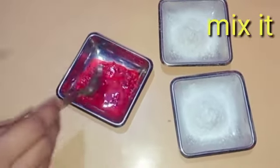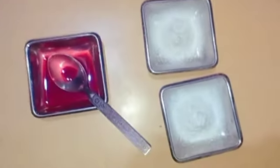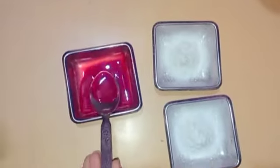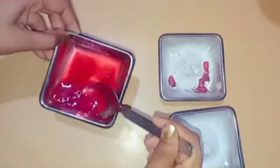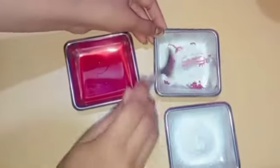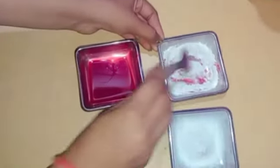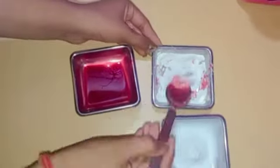You can take about half a spoon of food color, add water, and mix it up. We are ready to mix it as a liquid food color. Now we will mix it with the talcum powder, adding a little powder at a time and mixing it in with your hands.